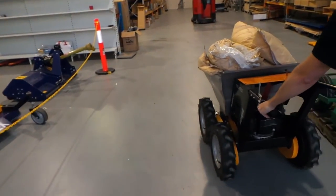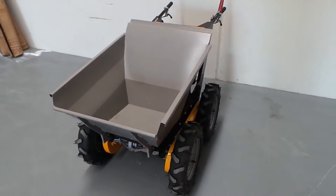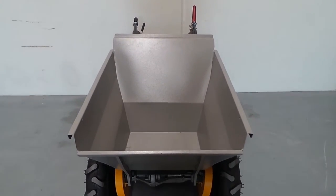The standard bucket attachment can carry up to 6 cubic feet, or in the Royal English, 170 litres — almost twice the size of your standard push barrow.